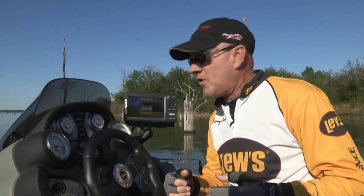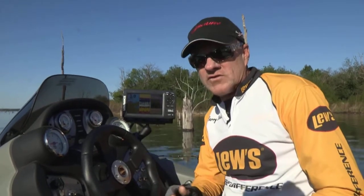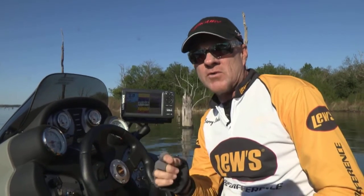And maybe the best news of all, it will fit with your old Lowrance HDI transducer. So you do not have to buy an upgraded transducer to run the brand new Lowrance Elite 7 CHIRP sonar units.